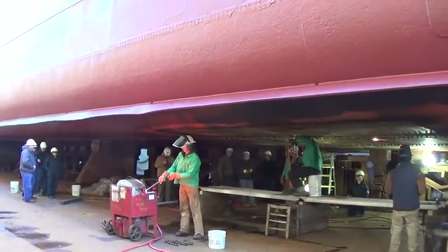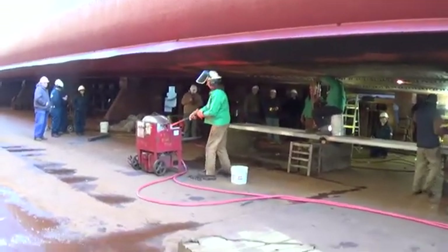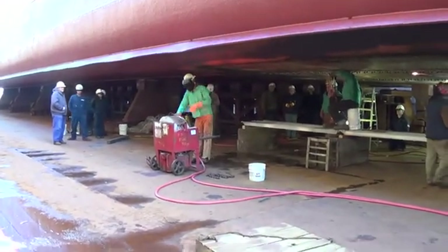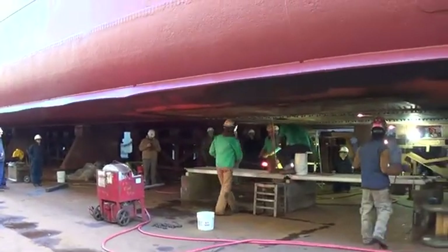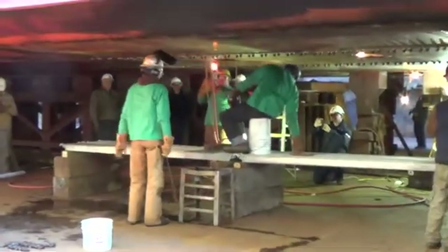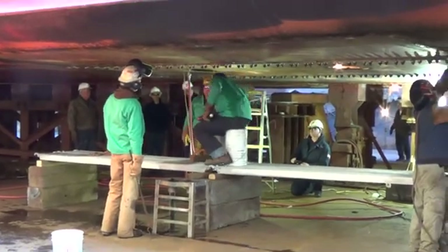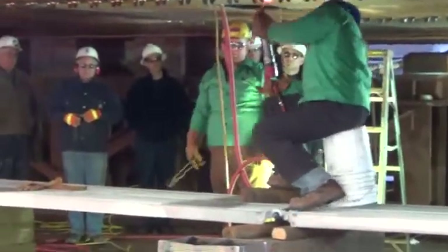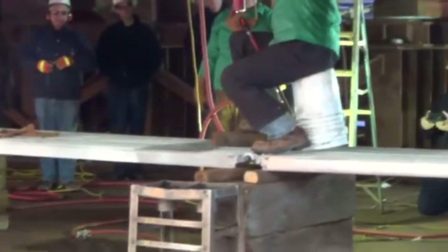Here's the riveting process. The guy on the forge puts the cold rivet in. When they're hot enough, he pulls them out and puts them over on the platform. The second guy hands it up through the hole. The third guy is up in there and gives it to the fellow over top of the hole. He pushes it down through, taps on it, and then the guy from underneath is the one that actually marks the rivet in.